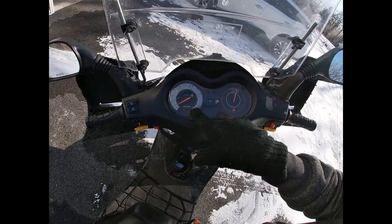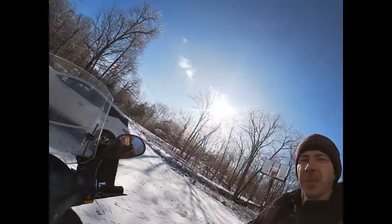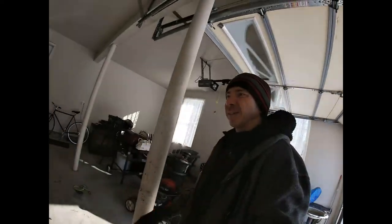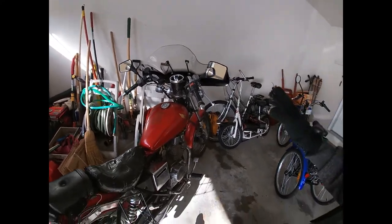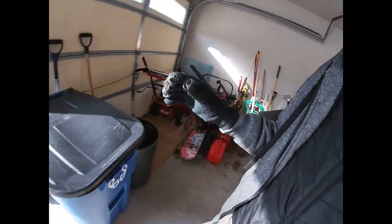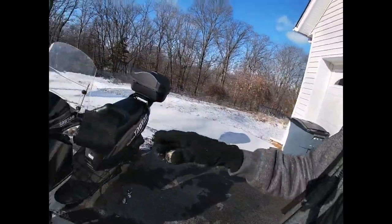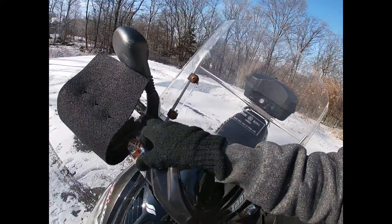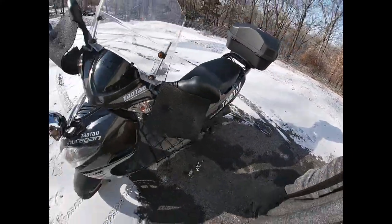Almost 14,000 kilometers on the odometer already. Thank you for watching. I don't think I'm going to make anything like this for the Honda, because they don't look that great. The only good part about these handguards is that when the weather gets warmer, I'll just take them off — one nut here, one nut here, and the whole contraption is off.